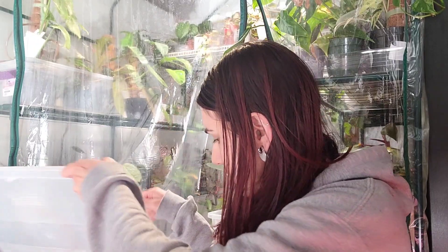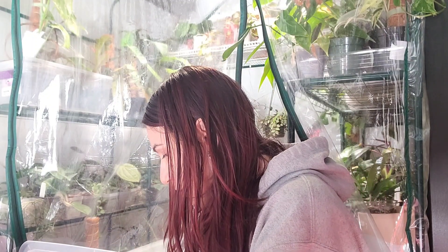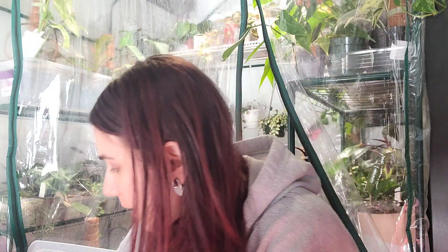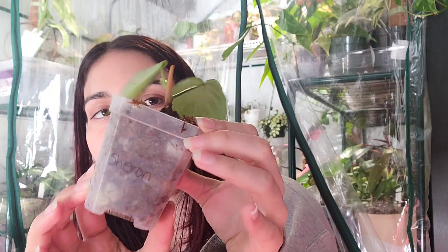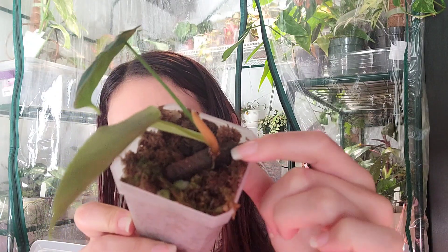Everything's fine — there's not a ton in this bin and I'm going to take all of it out. Anything that still needs to be in the prop box will go into this other one down here. Let's start with the one I'm most excited about — this one was just a chunk when I got it and it's given me these new leaves.